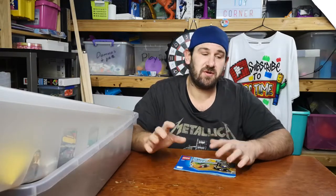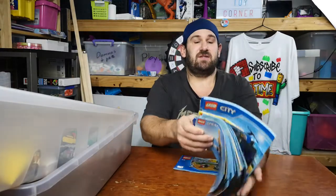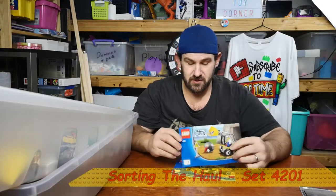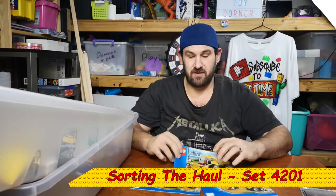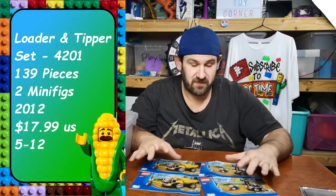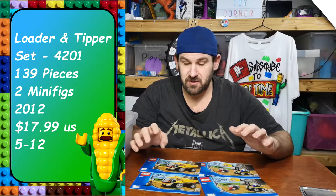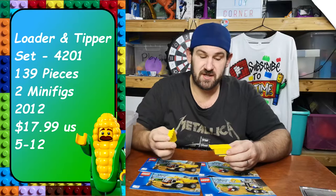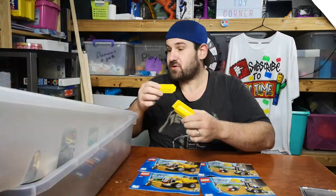Hey guys, welcome to another LEGO time sorting video. Still sorting the hundred dollar haul. Today I have four books — well, actually it's only two books but I have two of the same set books. I'm not sure if there are two of each set or only one, but I'm going to build one and see. I could possibly have two complete sets because there are two tipper trays from the truck.